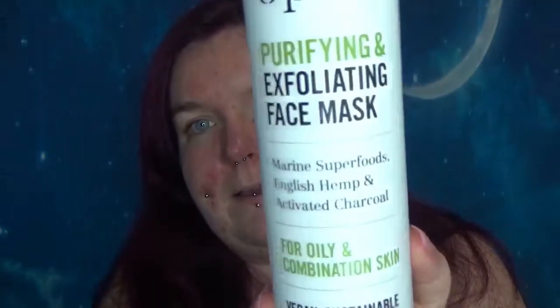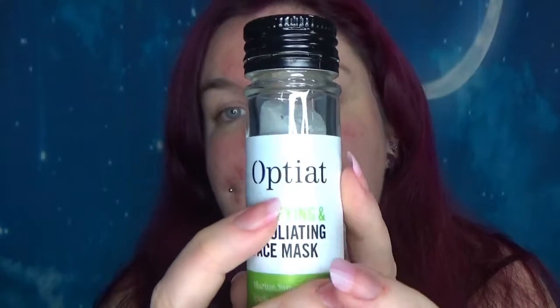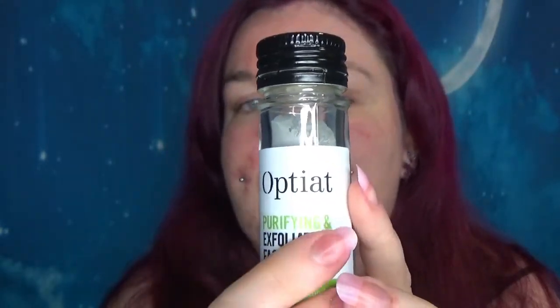Hi guys, so today we're having a look at the purifying and exfoliating face mask from Optiat. I haven't even opened this yet but I ordered it online so I have a vague idea of what's going on inside here. The name Optiat stands for 'one person's trash is another's treasure' — their unique selling point is that they use ingredients that are waste products from other industries.